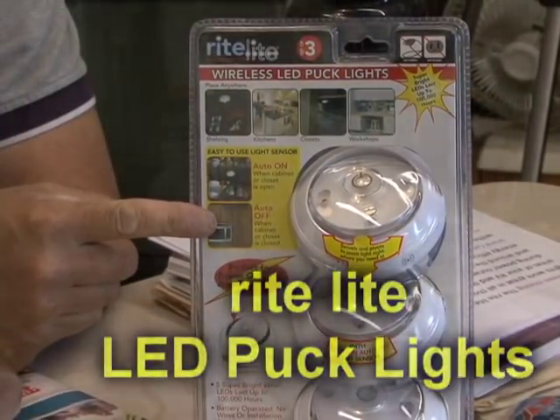I found the perfect solution for lighting up those hard-to-see areas and it's called the Right Light Wireless LED Puck Lights. Let me show you how easy and convenient these wireless lights are.